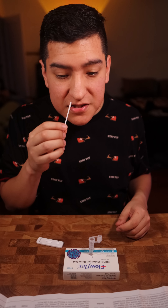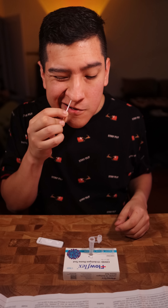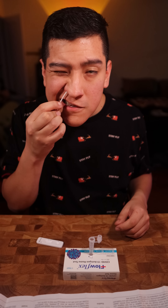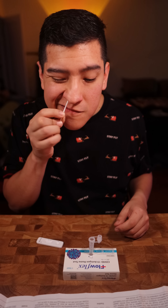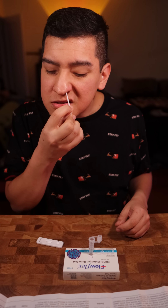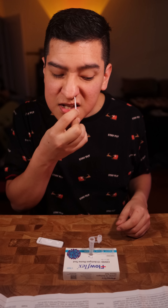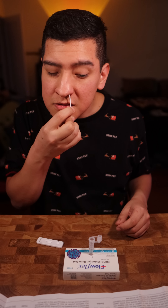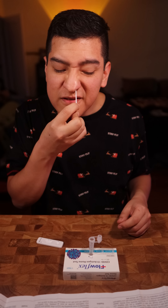Doing this five times for 15 seconds in the right nostril, counting to 15. Then moving to the next nostril — one, two, three... counting to 15 seconds again for the second nostril.